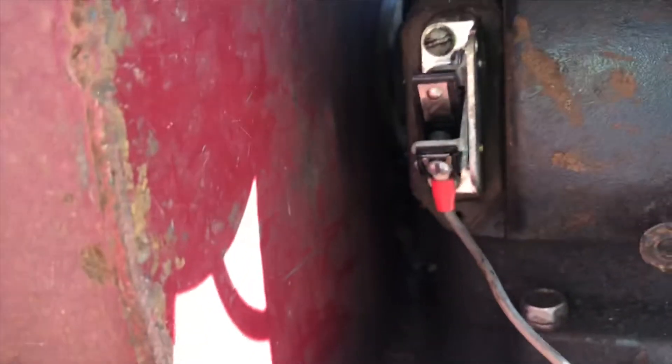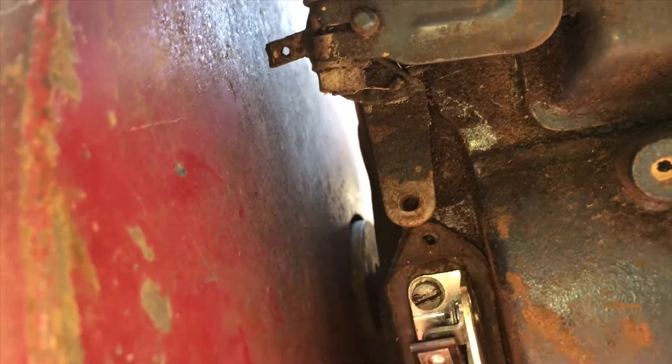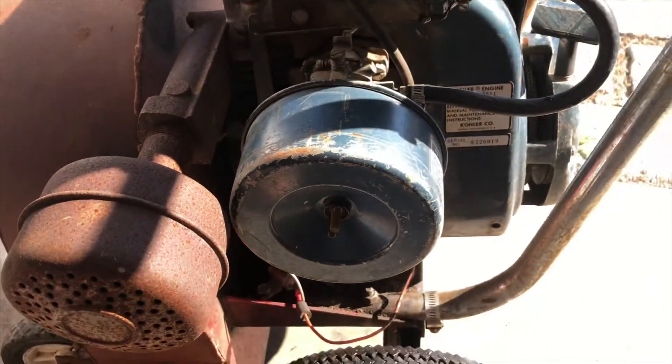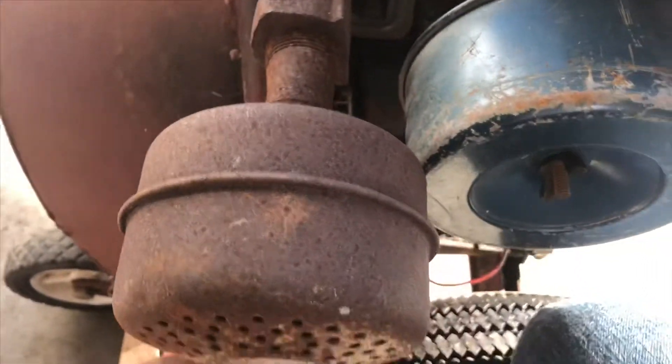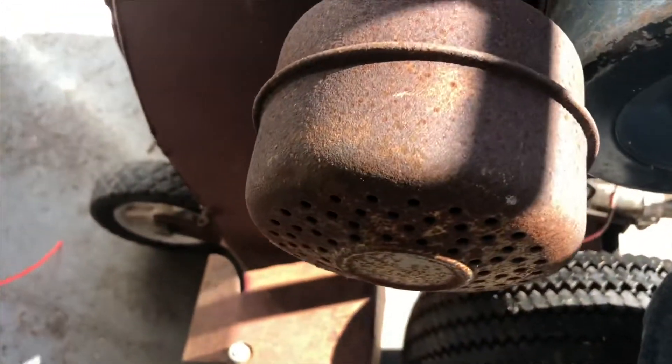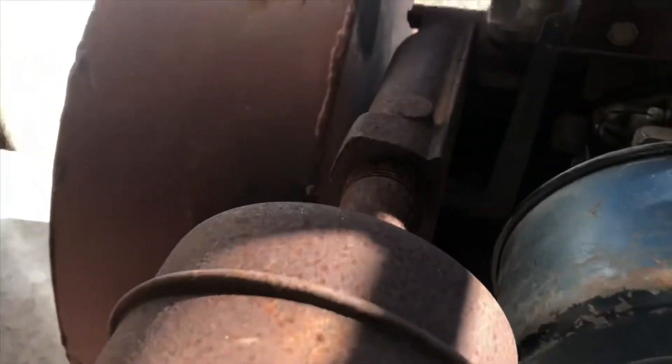Let's take a look at what this guy had done down here. He's got the condenser mounted onto the frame, which isn't really where it's supposed to go. I guess as long as it's grounded it's not a big deal. Let me see if the points even open — so I think I'll clean them and gap them and we'll see if we get any spark.